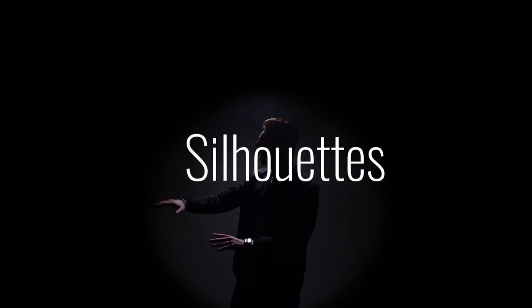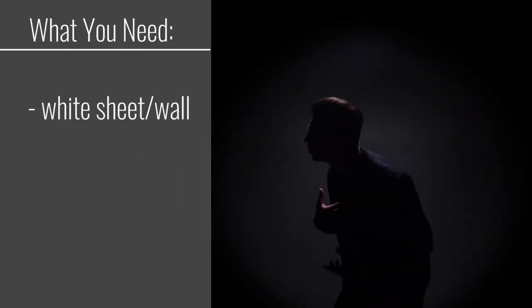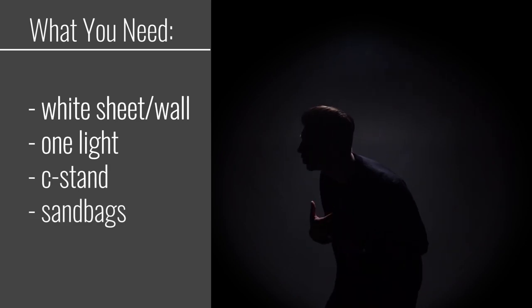Our first shot deals with one of my favorite things and that is silhouettes. The best part about silhouettes is that you don't need very many lights. This is what you will need: white sheet or white wool, one light, c-stand, sandbags, and a little bit of time in post-production.